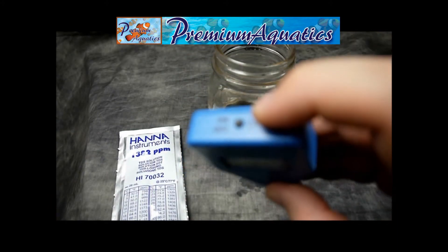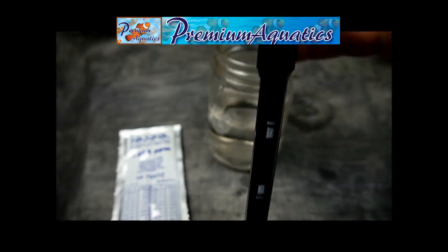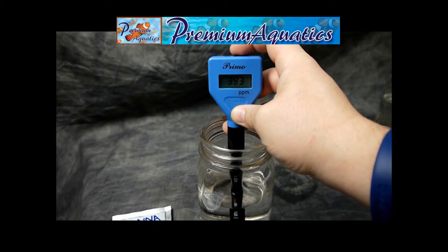For here we'll just test some regular tap water. We'll push our on/off button to have our LCD screen come up, and we're ready to put it into our water. As you can see here, we're reading about 388 ppm in this water right now.